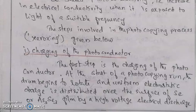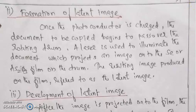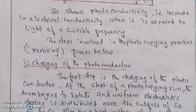We will apply the drum. We will use a photocopying machine. It is a laser beam. It is a heat roller. We will use toner particles. We will use a toner cartridge.